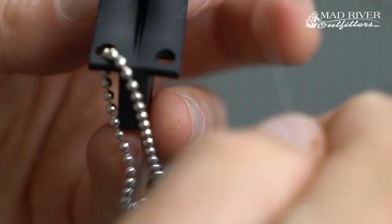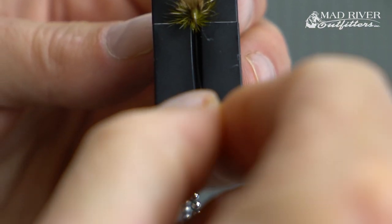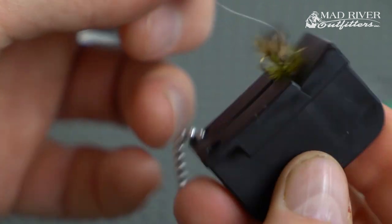The hook just fits right in there — it's like magic. Then you take your tippet; couldn't be easier. I've got 5x tippet and you're going to slide that tippet right down through the slot, and it should push right through the eye of the fly. And off you go — boom — and your fly is threaded.